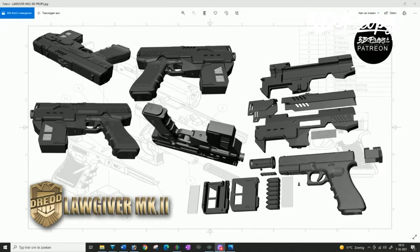Welcome to my YouTube channel. Today I'm going to show you my latest design for my patrons and for the guys and girls on my website — the Lawgiver Mark 2 from Dredd 2012.